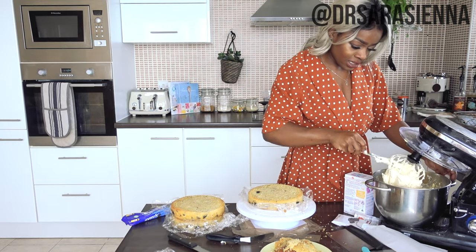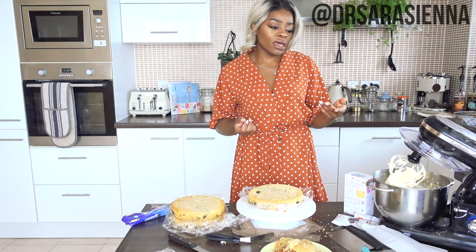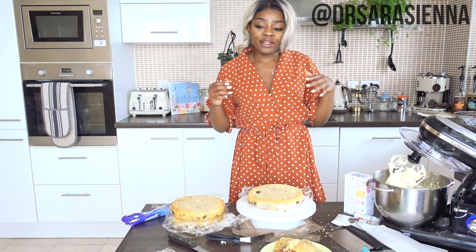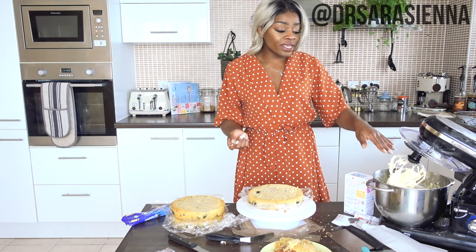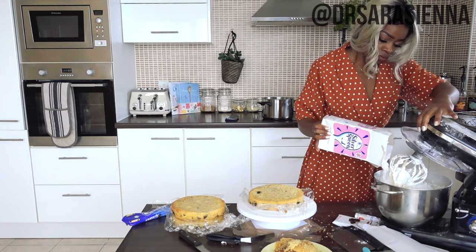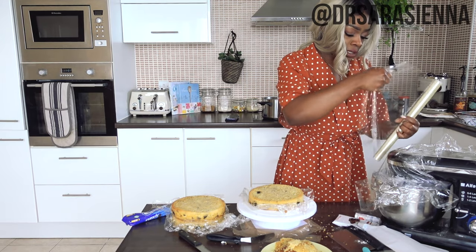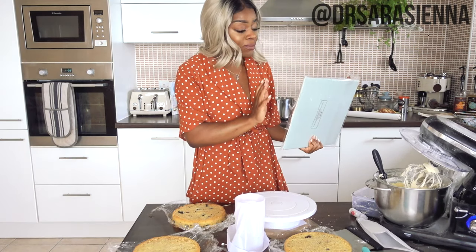My butter is looking pretty decent — nice and white and fluffy. The way that you add the icing sugar: I've come to realize that no matter how slowly I add it, there will always be a thin layer of icing all over my kitchen. So I don't even bother — I just add it all at the same time and know that there's going to be an explosion. My buttercream is done.